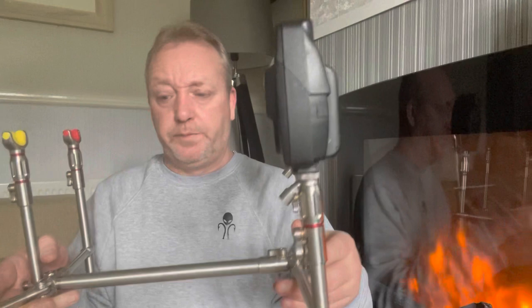Even getting your bank sticks aligned the way you want is easy. You can also take the middle one out and go from a three-rod pod to a two-rod pod without any issues whatsoever.